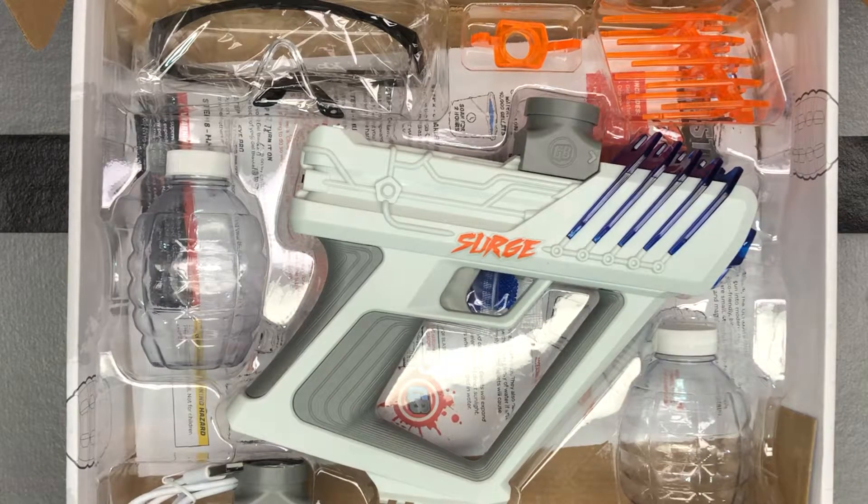Got a new gel blaster here. This is from the brand Gel Blaster and this is their Surge model. As far as I know this is the only model they currently offer, so let's check it out.